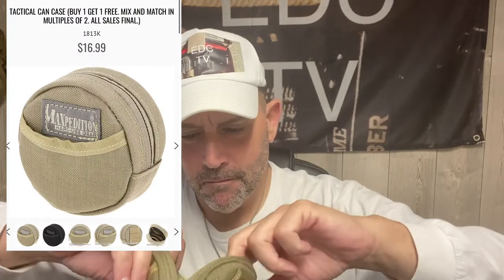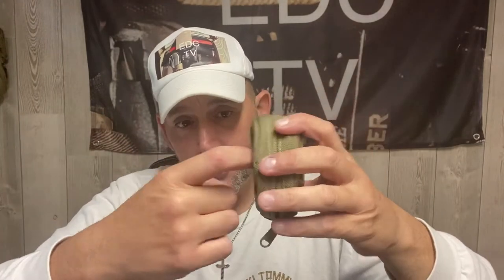The first thing up is the Maxpedition — I forget what they call it, something like 'can case' or 'can pouch.' Basically it's just a round circular canvas, 500 denier, with a little pocket in the front. You can put maybe an EDC coin in there. On the inside it's very padded and has a Maxpedition band where you can put a knife or something like that. It has MOLLE webbing so it can attach to the side of a bag. You can also use it for change or money. I think they started with cut-off material and instead of throwing it out they just made these round pouches.